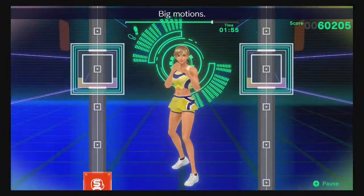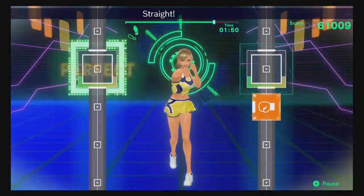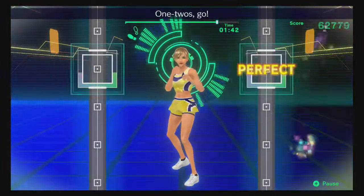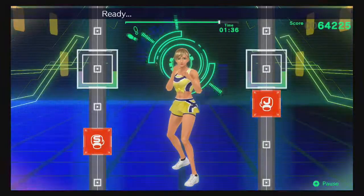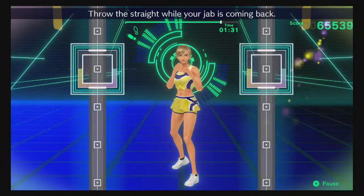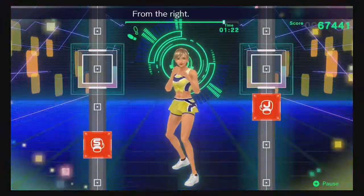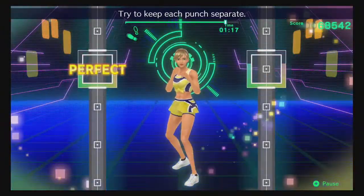One, two — big motion! Ready, straight hook — put your body into it! Straight, right hook — you look great! Ready, left, right hook — in time! Ready, one, two, one, two — go! Ready, one, two — nice punch! Ready, keep each punch separate. Ready, one, two — throw the straight while your jab is coming back. Okay, don't just use your upper body! Ready, one, two — awesome! From the right, one, two — breathe steady! Ready, hook, hook — try to keep each punch separate!